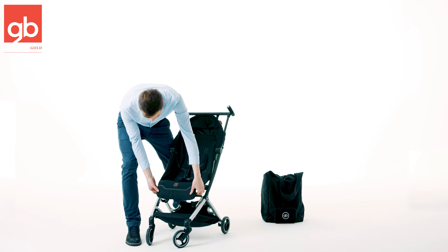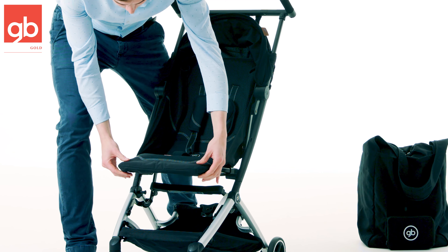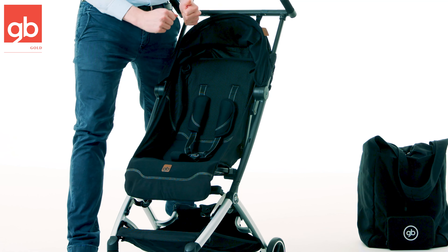The footrest is adjustable, so you have just here on the side two buttons that you push and you can push it up and you can also push it back down in whatever position you prefer and is most comfortable for your child.